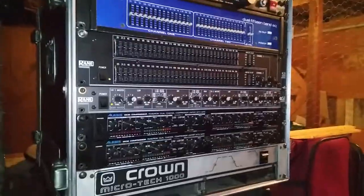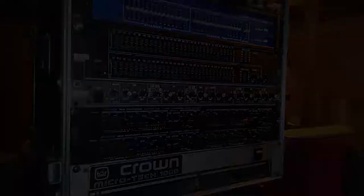Thank you guys for watching. Comment, rate, subscribe. This is the main rack — I know a lot of people wanted to see it, so there you go. Thank you for watching.